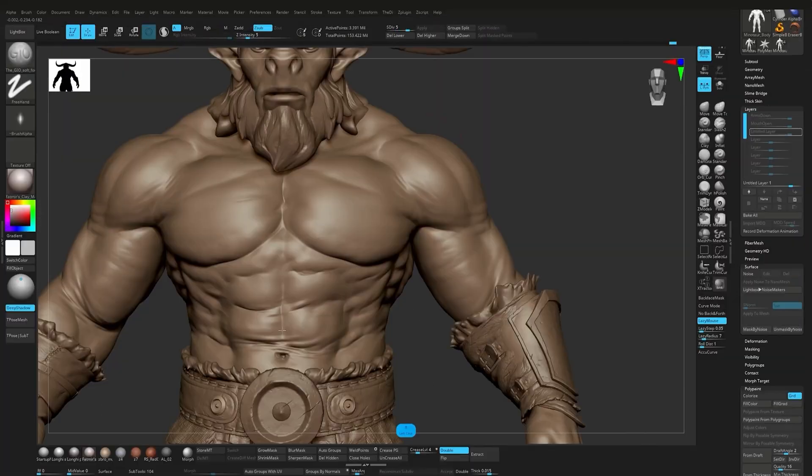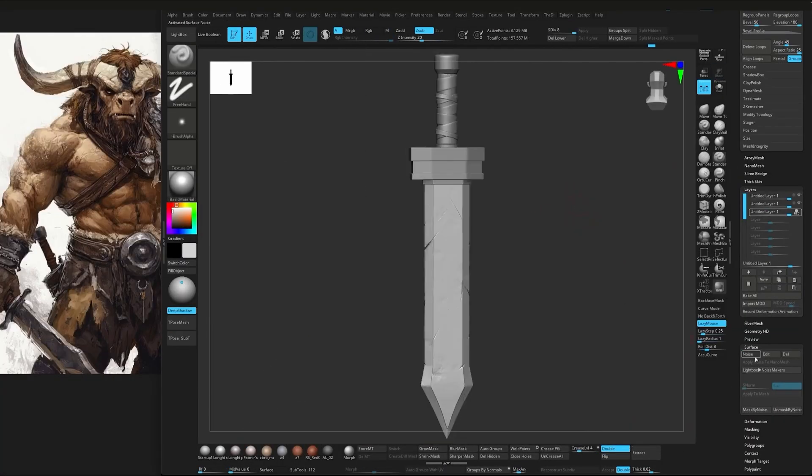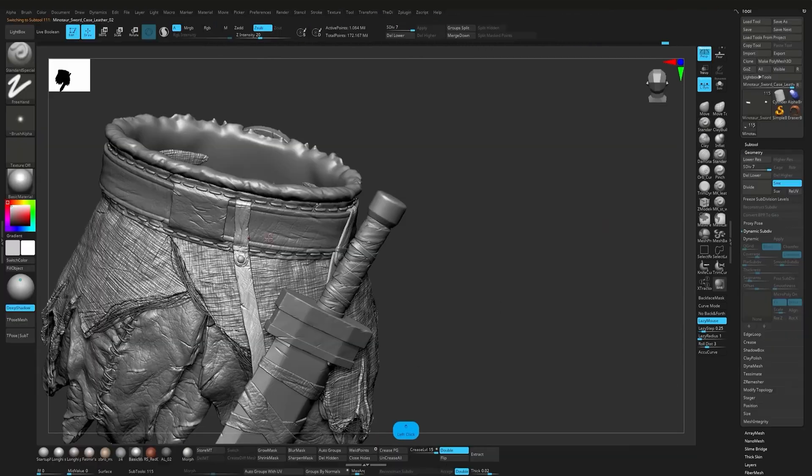Before moving further I take time to adjust the body proportion to better match the concept, and then we move on to modeling and sculpting the sword using Zmodeler, adding wear and fine details.